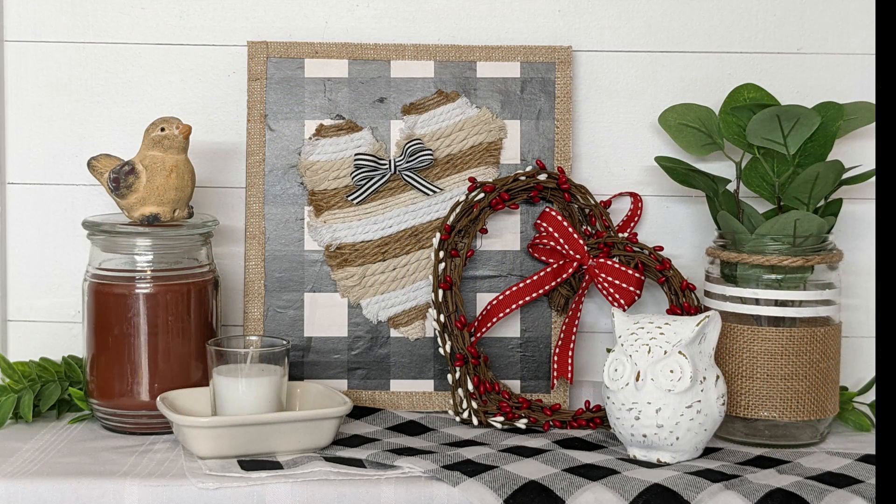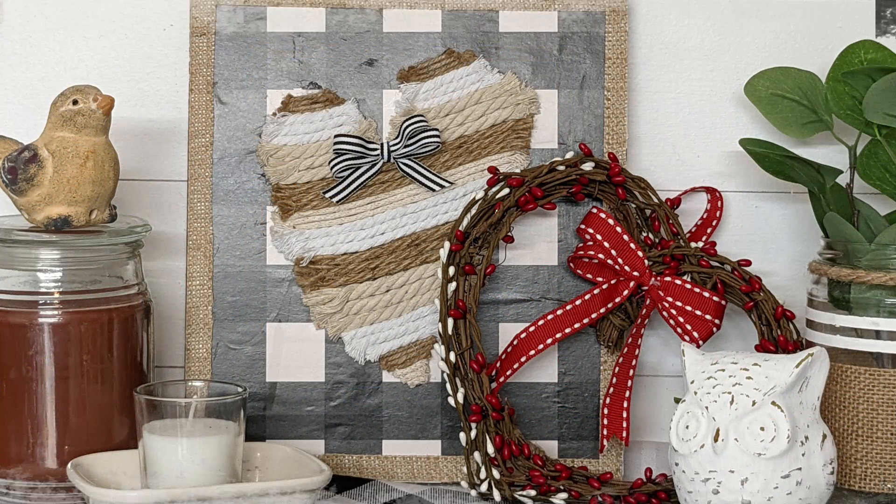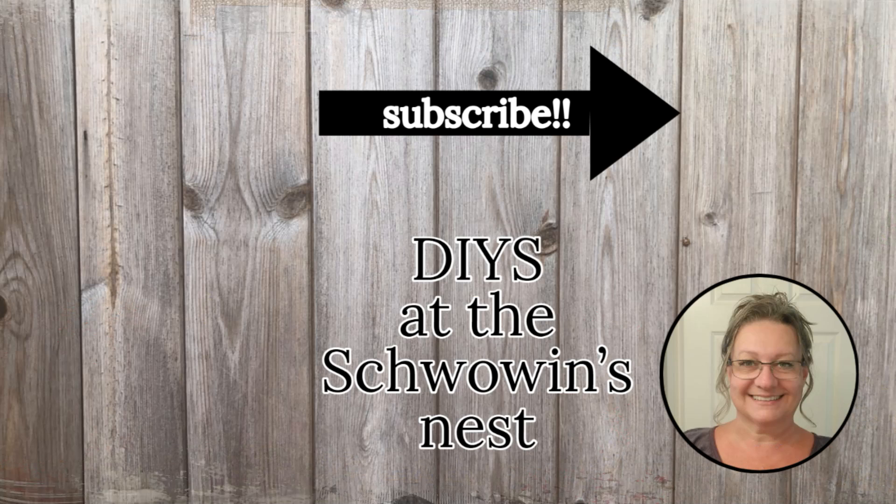I hope you enjoyed my Valentine's DIYs and got some inspiration to create a little love for your home. Please make sure you hit that thumbs up — that really helps my channel get noticed more on YouTube. If you're new to my channel make sure you hit the subscribe button — you don't want to miss out on what's happening on my channel. That notification bell, if you click it, will tell you every time I upload something new. Bye for now!